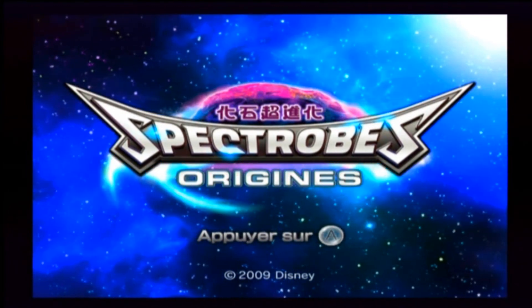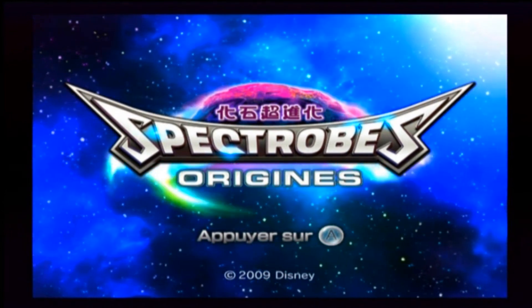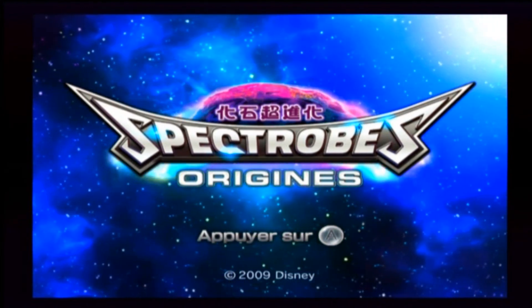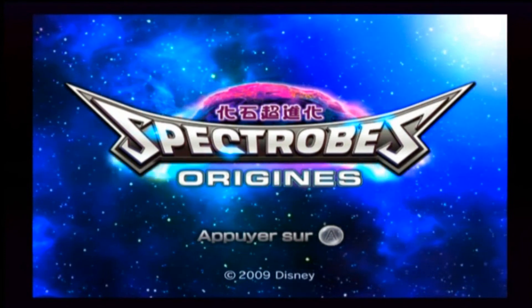Allez, salut à tous les gens, c'est Amrak. Donc aujourd'hui on est sur la Wii — eh oui, la Wii, tellement jouée — avec un très bon jeu, Spectrum Origins, que je vais vous faire découvrir aujourd'hui.